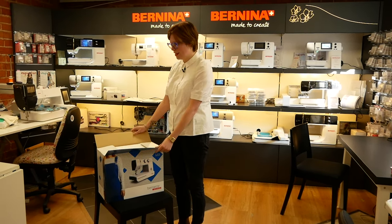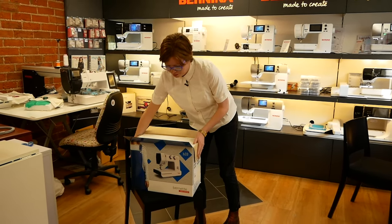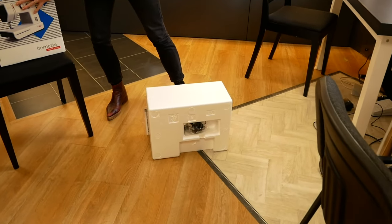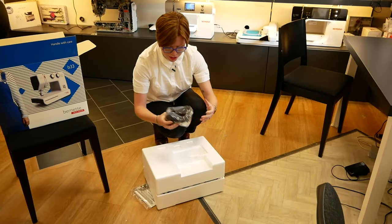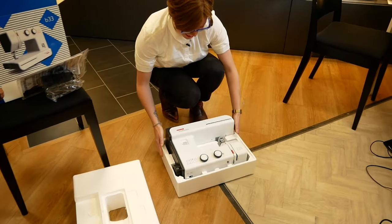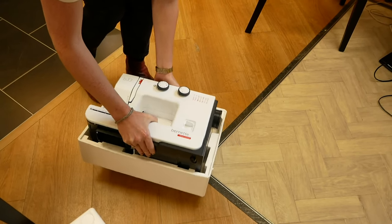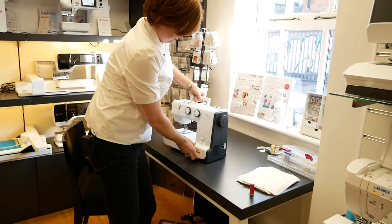I'm just going to open this — it's a bit of a weird way the polystyrene goes in. Okay, so it kind of comes sandwiched in and then we've got our foot control, and then on the other side our manual, and if we gently open it out we have the machine. As you can see it's a fairly lightweight model, it's not that hard to handle around and carry.